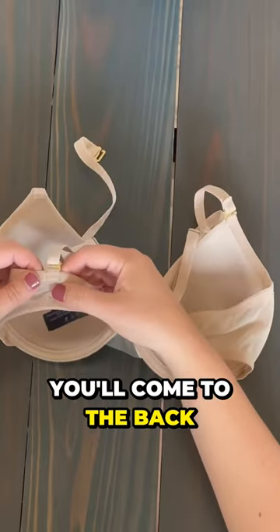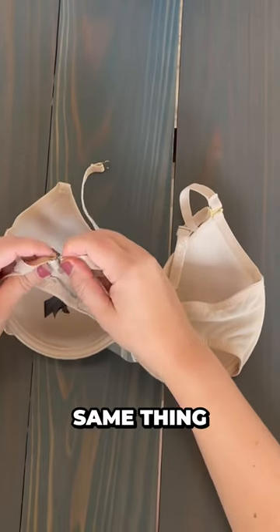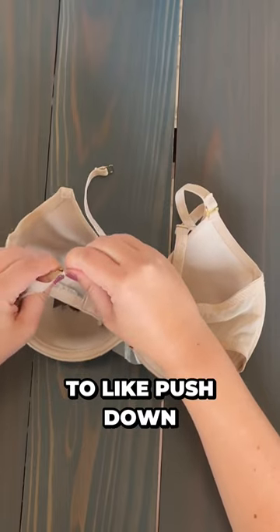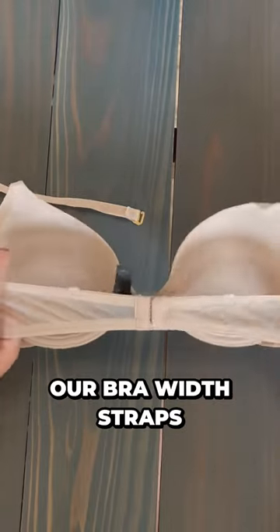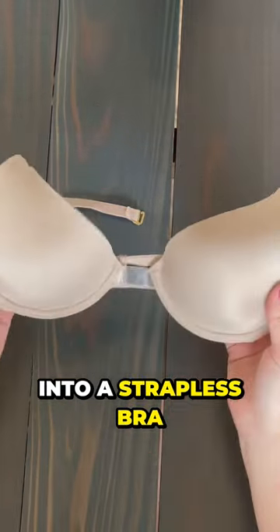Come to the back of the band and do the same thing. You just need to push down, get it into that little hole, and then slide it out. And now we have converted our bra with straps into a strapless bra.